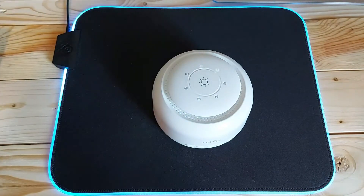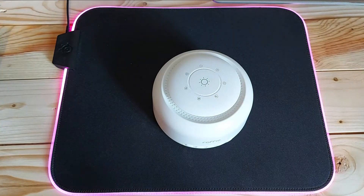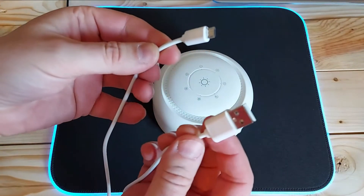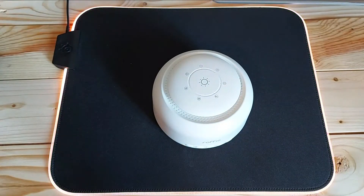Obviously you get the unit itself and you get the instructions here — I won't bore you with that at the moment, though I do recommend you look through them. It comes with a USB-A cable with a normal USB plug to plug it straight into a socket. It doesn't come with a plug adapter, just this cable, which is about a meter long — that's pretty much all you need.